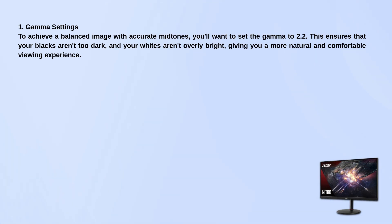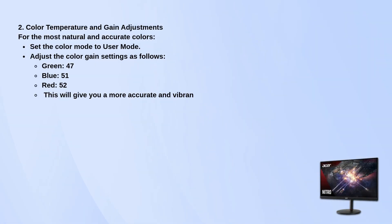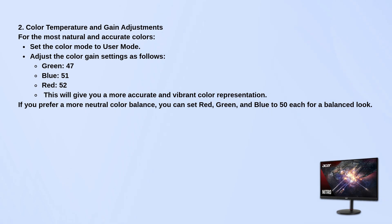When adjusting the color temperature, set the mode to user mode. Then tweak the color gain settings like this: green to 47, blue to 51, and red to 52. This gives you vibrant, true-to-life colors.